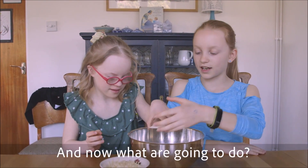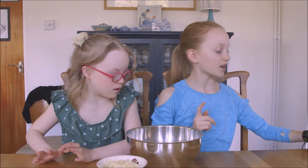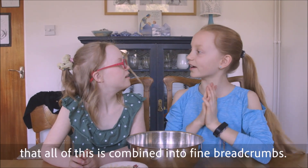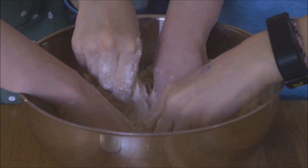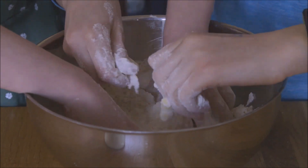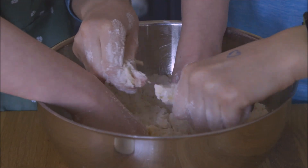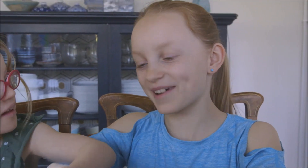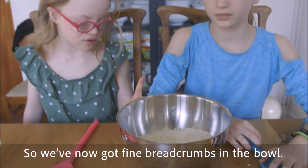You do the baking powder. But first we're going to make sure that all of this is combined into fine breadcrumbs. Let's get our hands in. I've got flour on my hands — tap it out in the bowl. So now we've got fine breadcrumbs in the bowl.